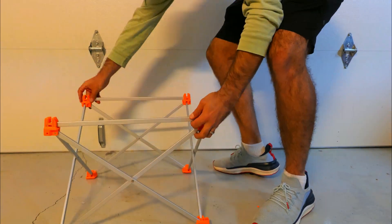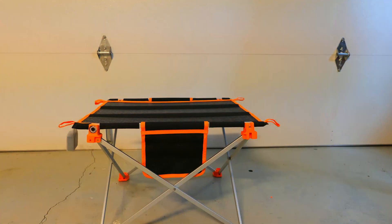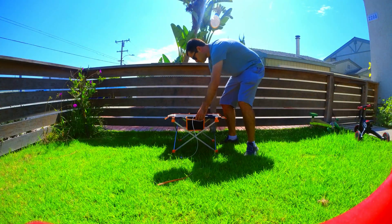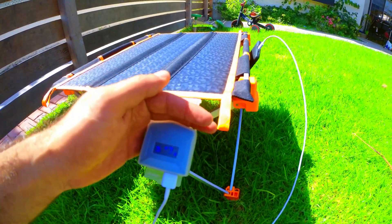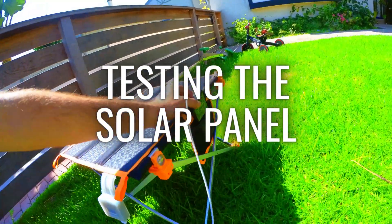The solar table unfolds and sets up really quickly and should only take you a few seconds. When you're ready to use the panel, all you have to do is position the table so it receives the most amount of sunlight possible, uncover the USB port, plug in a USB cable, and connect it to the device that you want to charge.